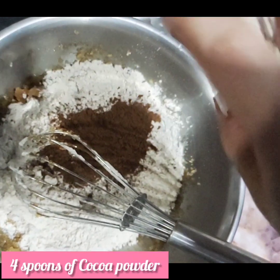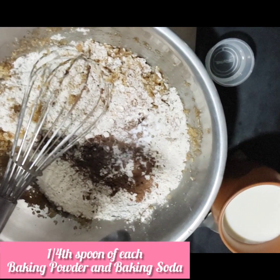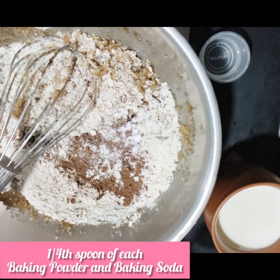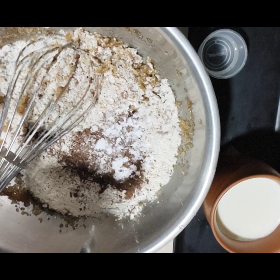We have added 4 teaspoons of cocoa powder. Because it is a chocolate cake, I will give it a little stronger flavor. Then I will add baking powder, and then baking soda. Now let's mix these dry ingredients together.